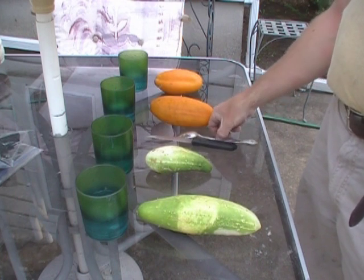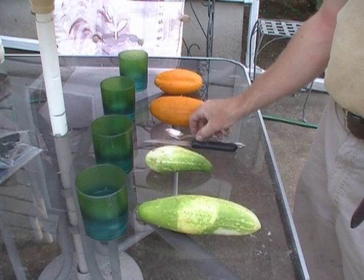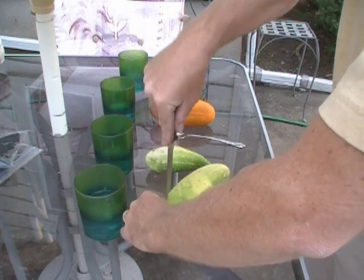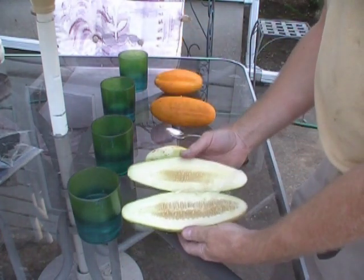Here you see I picked cucumbers that have been on the vine for a while — they're not about to rot, but about to fall off. The only things you need are a knife, a spoon, and some glasses. You can see how small those glasses are — only about a quarter of the glass is full of water. That's it.